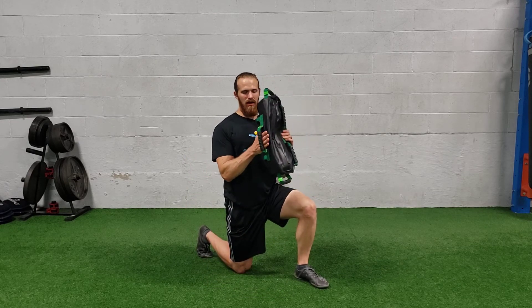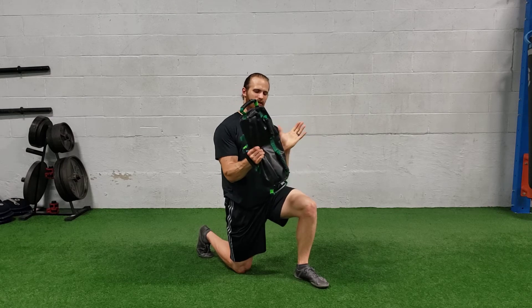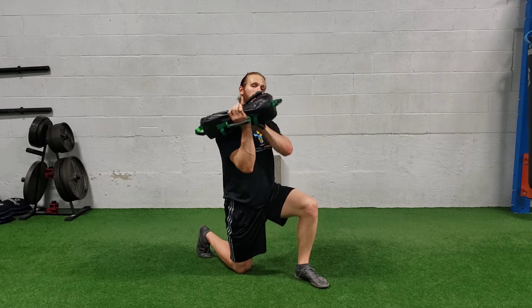To grab the bag, I like to put my hand underneath the handle here, grabbing the material. We're not grabbing the handles — it's all the material in the sandbag.